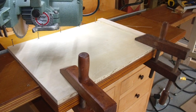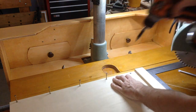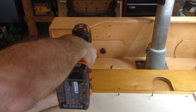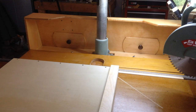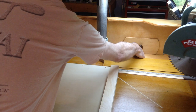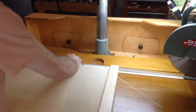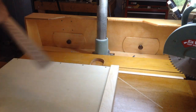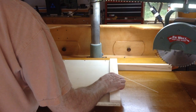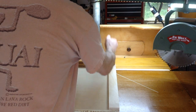With the table securely clamped in place, it can now be permanently screwed to the cleat. Once made, the auxiliary fence can be quickly installed square whenever it's needed.